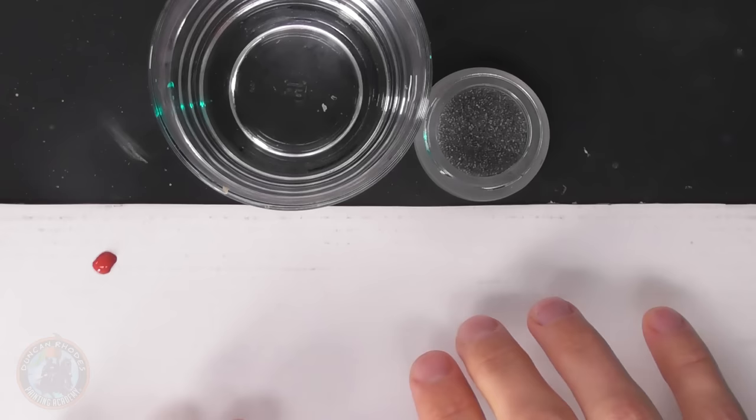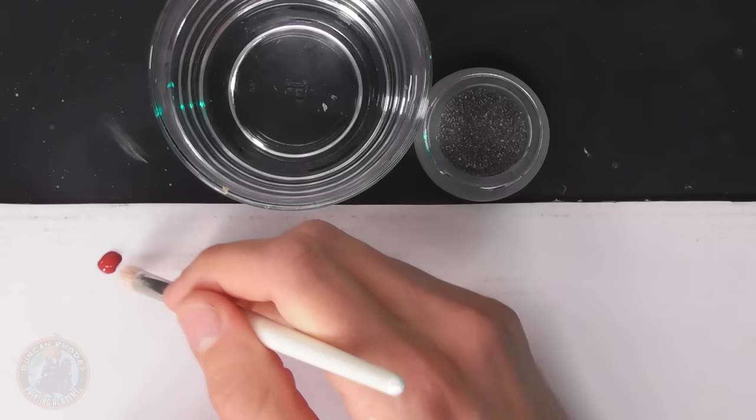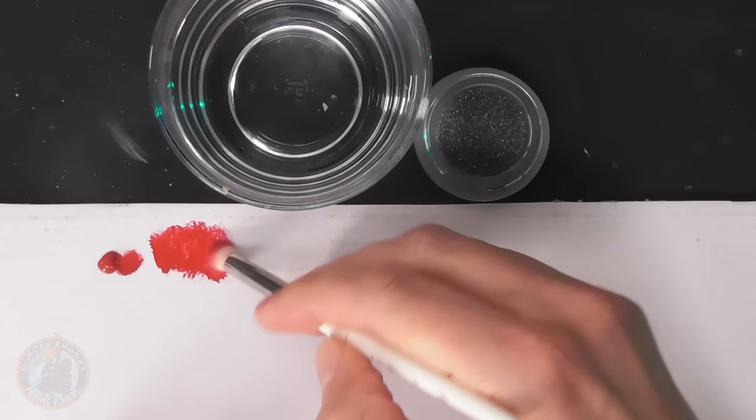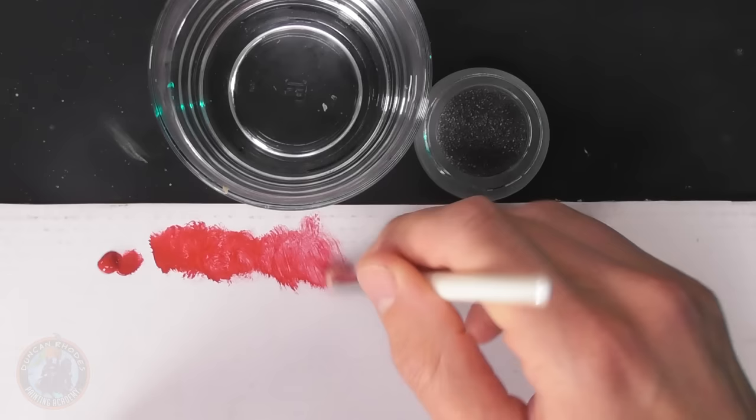With that prepared, we can start dry brushing. You'll need a surface to work on that won't take away all the moisture from the brush — I'm using cardboard with a laminated surface. You could also just cut the front off whatever miniature box you're painting. Then pick your color; I'm using sanguine scarlet. Load a little onto the brush tip, work it into the bristles, and remove the excess, twisting the brush as you go to ensure no lumps of paint.